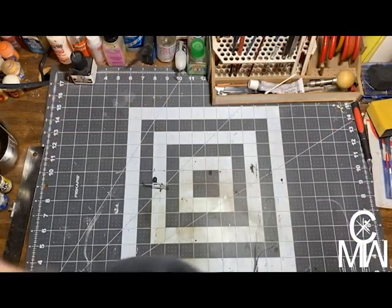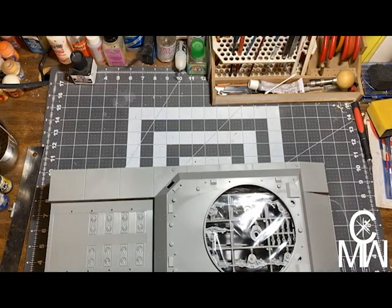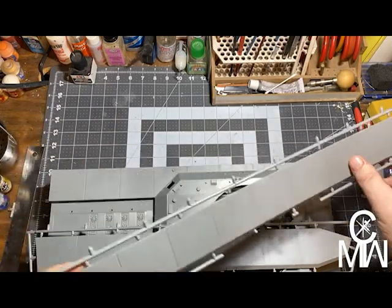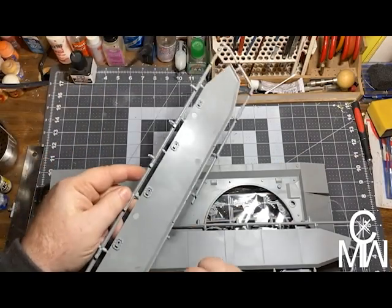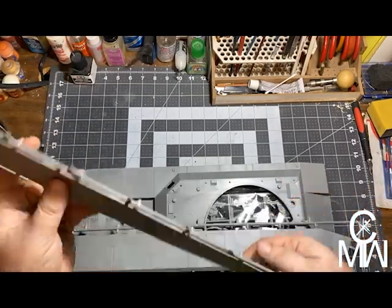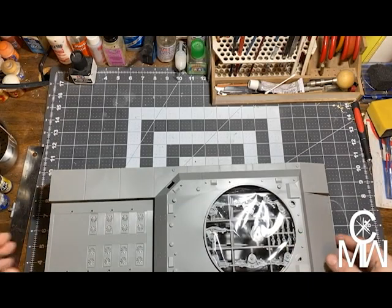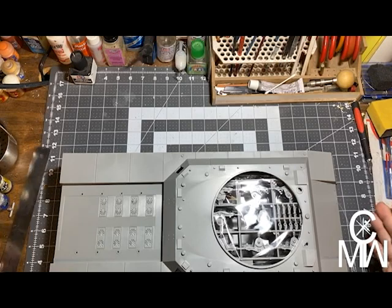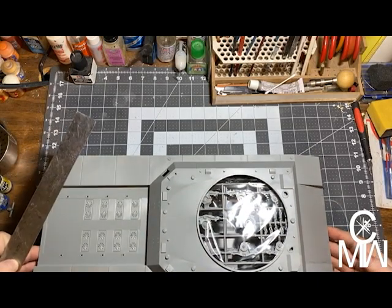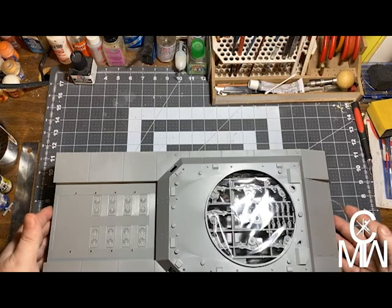First off, we have these — what look like the side panels to the tank, the side skirts. Nice little detail, some injection mold markings but that'll be on the inside so we won't worry about those. Nice recessed lines. And the top of the hull is over 19 and a half inches long — almost 20 inches long. Look at this thing!